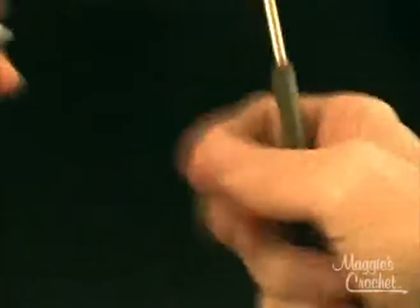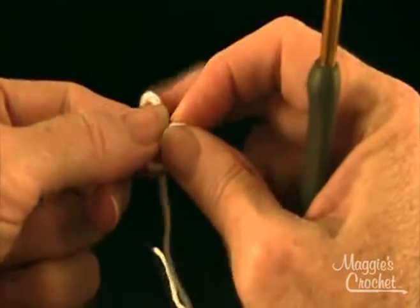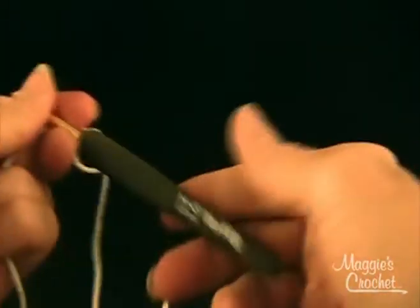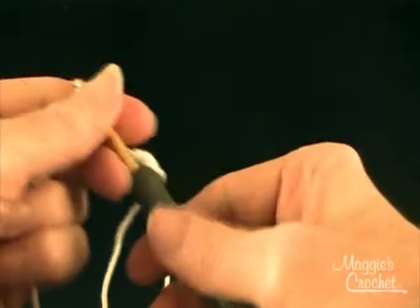So let's get started. I'm going to use a worsted weight yarn and a Tulip Etimo hook, which is a size H8 or 5mm.